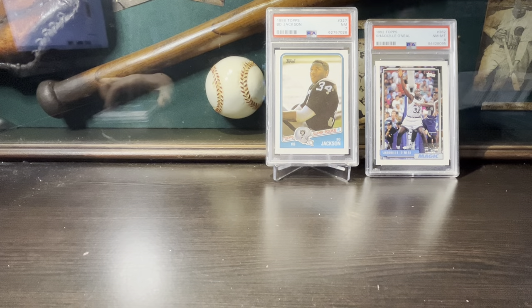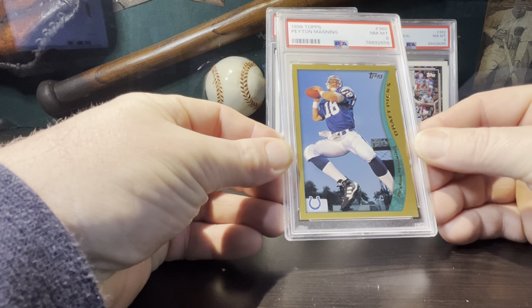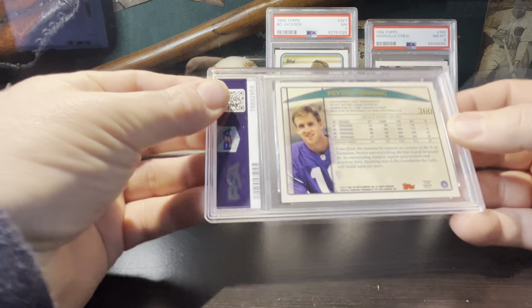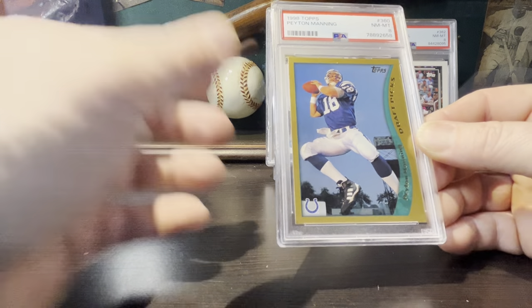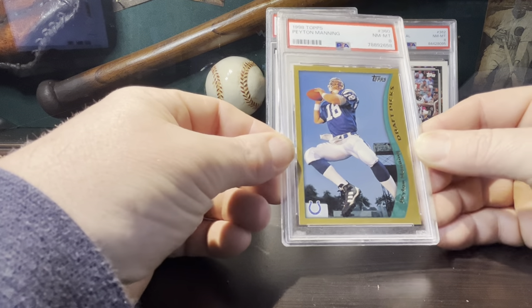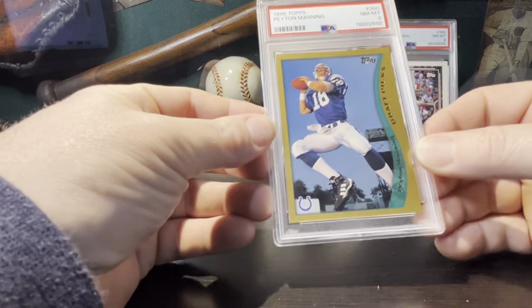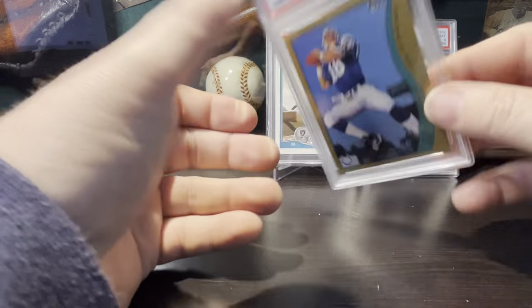The Shaq ran me $12.74. I also picked up this super cool Peyton Manning Topps rookie in a PSA 8. I was surprised at the price on this one — I thought it would be more expensive. It ran me $31.44. Super cool to have this card. I enjoyed watching Peyton Manning's career — heck of a quarterback. I remember watching him in college at the University of Tennessee.